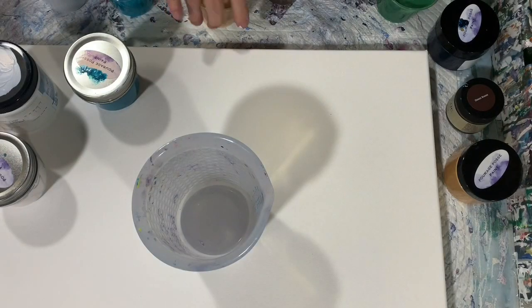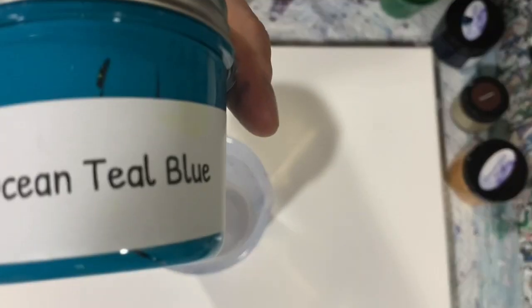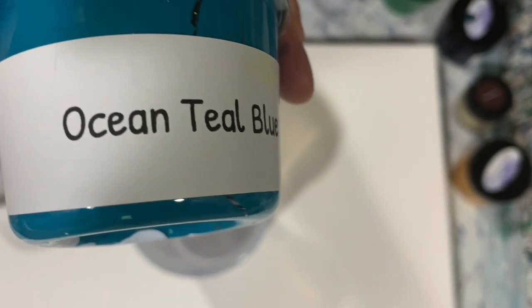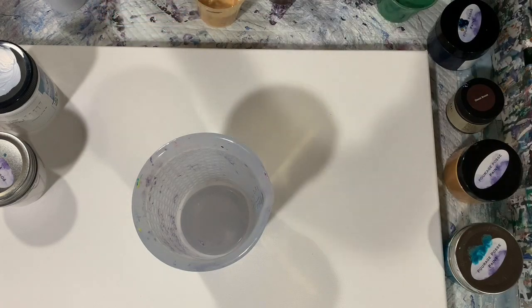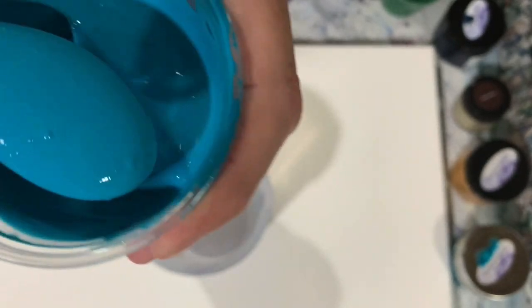My next paint is the Porridge Posse Paints Ocean Teal Blue. I believe the correct pronunciation of these paints is Porridge Posse. That's one of my favorite colors in Christina Welsh's line — very pretty color.